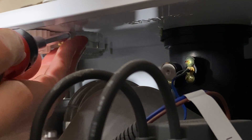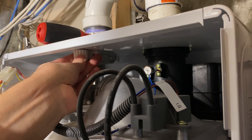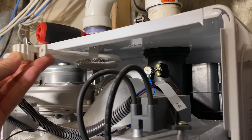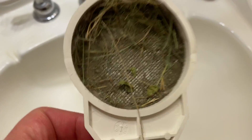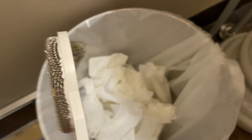Now that I've got the screw out, let's slide out the filter and bring that up to the bathroom for cleaning. Yeah, this is probably the issue here — check how much grass and dirt is in here.